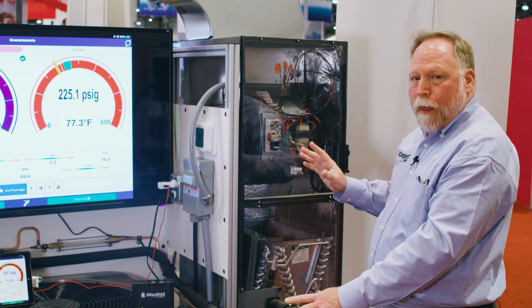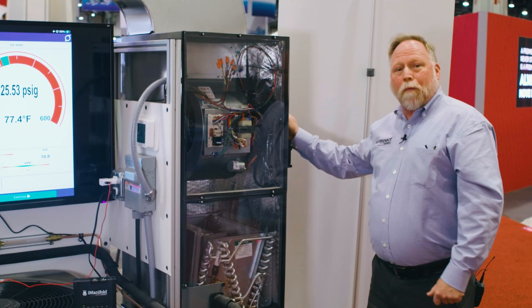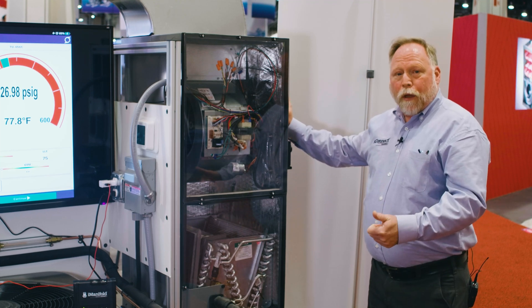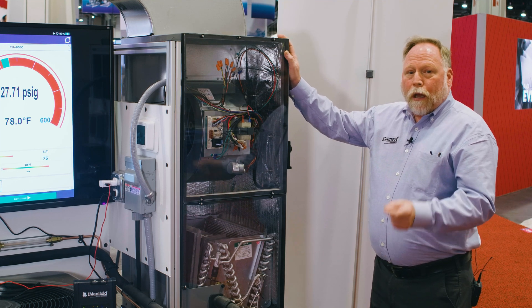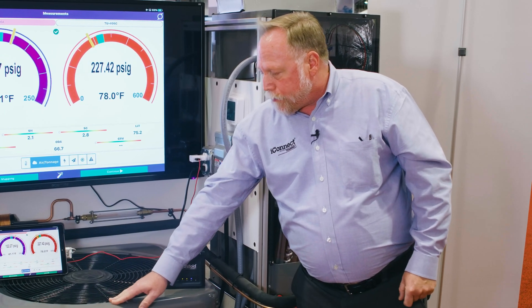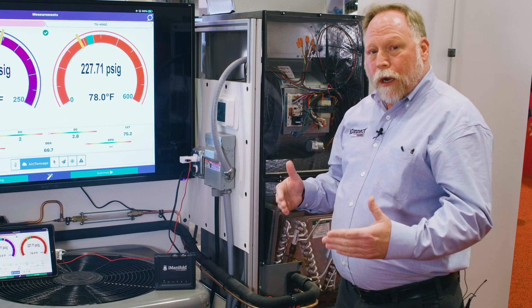Then the fun begins — we have built-in fault switches on this unit. On the side we have a control box where we can remove the transformer, disable the reversing valve, cut power to the air handler, or kill power to the control voltage side. And that's just the beginning of faults you can create.